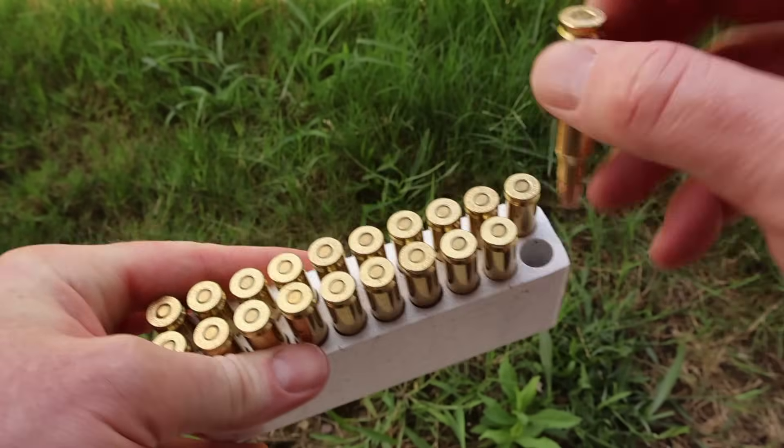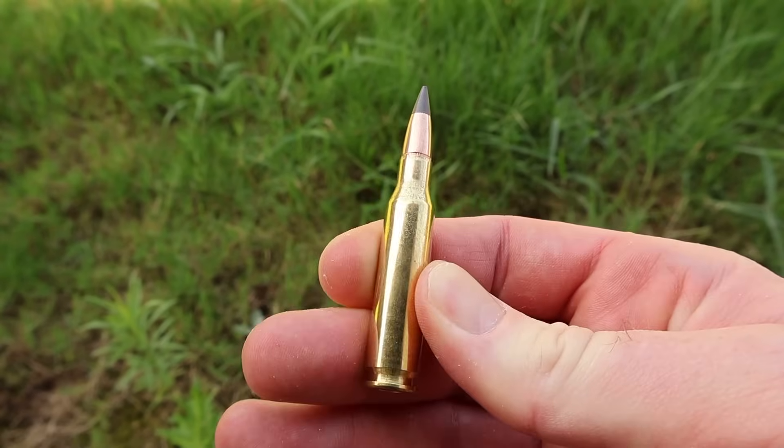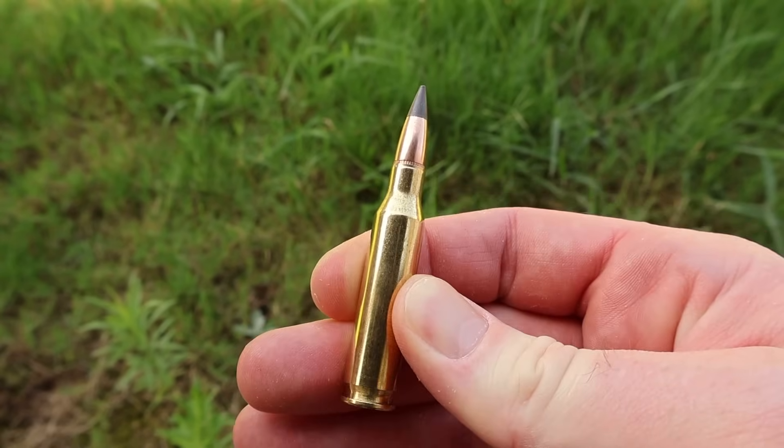Let's go ahead and pull one out and take a look. And there it is — your 140 grain Extreme Point in 7mm-08. Let's go shoot it and see what happens.